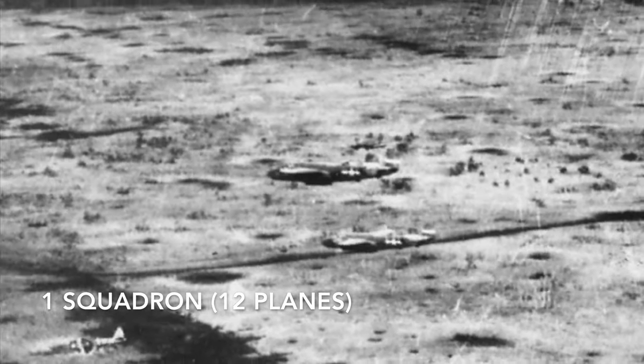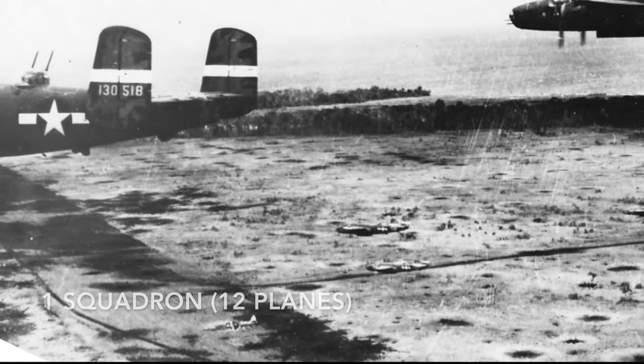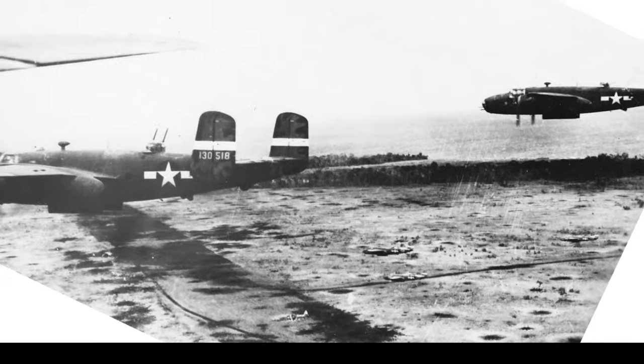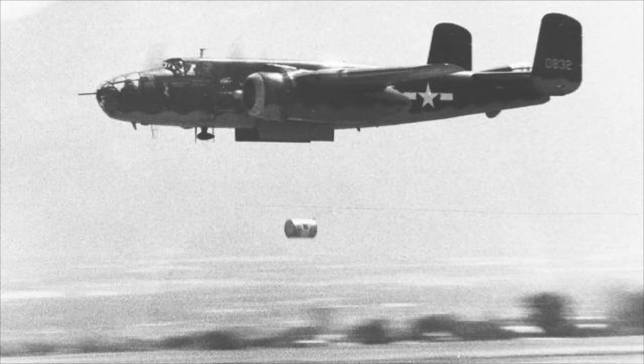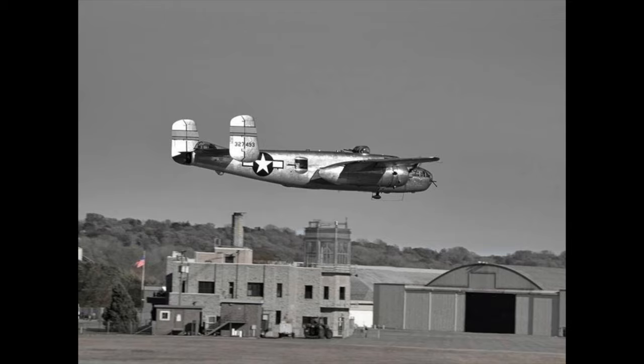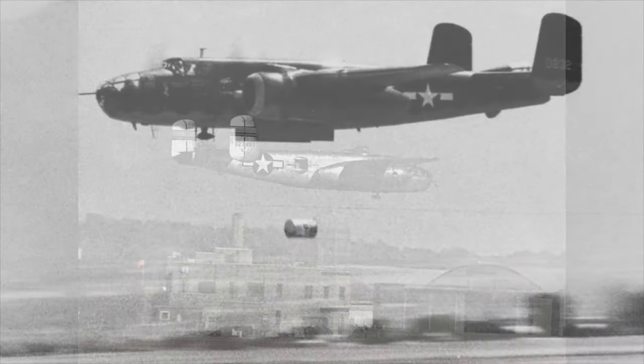The standard run is maintaining altitude until 5 miles out, then dropping to an altitude of two to five hundred feet. At no less than 600 yards out, we'll drop to 60 feet — just inside one wingspan — into ground effect, where we have practiced over and over.